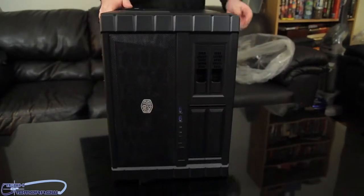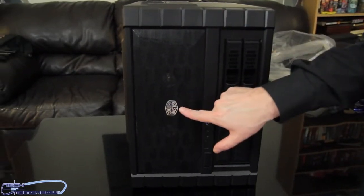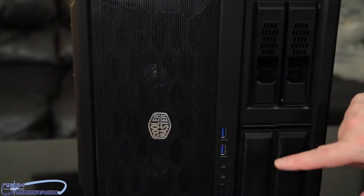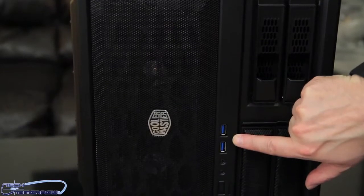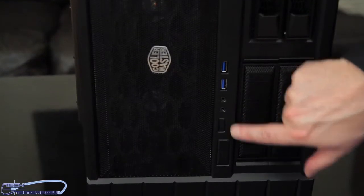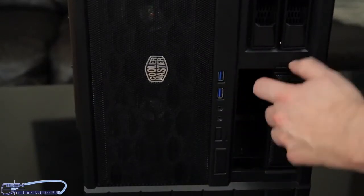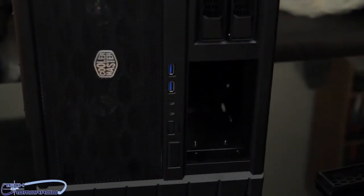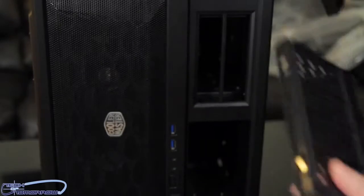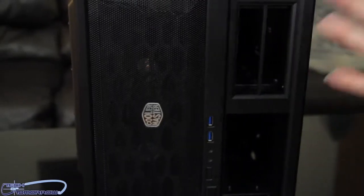Now I'll spin it around to the other side. Let's take a look at the front of the case. To my left you can see the Cooler Master logo. Behind this we have 220-millimeter fans. Coming over here we have two USB 3.0 ports, microphone and headphone jacks, a restart button, and a power button. Starting at the bottom, we have our two 5.25-inch bays, and up here we have two removable bays. That's pretty much everything on the front.